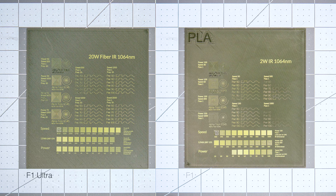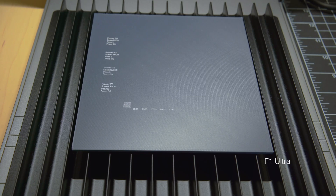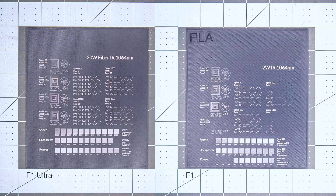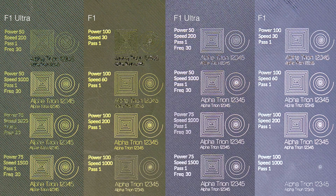Here we have PLA in army green — again it appears that the F1 was able to reach brighter light areas than the Ultra. And here is PLA Pro in dark gray. On this filament the effects of the F1 and F1 Ultra were much more similar. Clean score lines can be achieved using the Ultra with power at 50% and speed at 1000 mm/s. A power setting of 75% at 1500 mm/s achieves similar results, but 75% power at the slower speed of 1000 mm/s does begin to melt the material on some filaments.